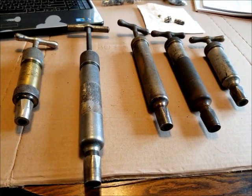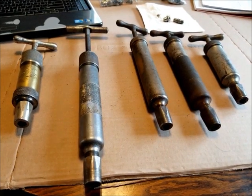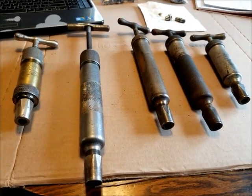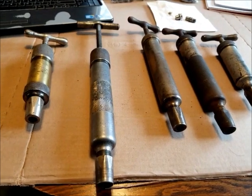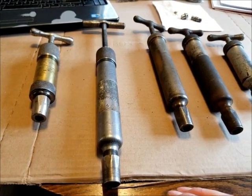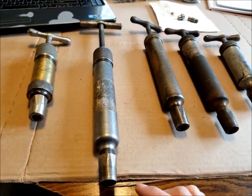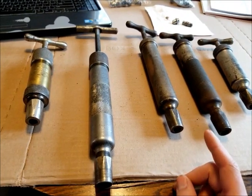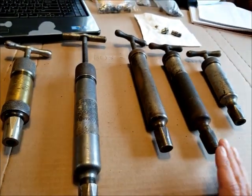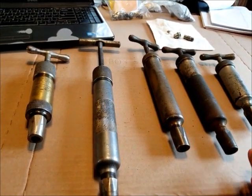That brings us to my little collection of grease guns. I've been collecting these through the years — you don't see them come up for sale very often. Every time I figure I have enough, I find another one that's just a little bit different and end up buying it. I do have a reason to have these — some of my old Allis-Chalmers tractors need them and we'll actually use them.